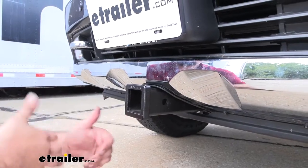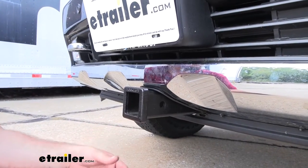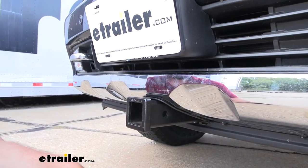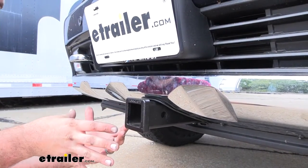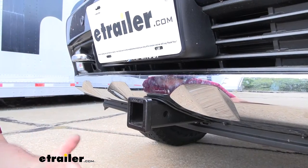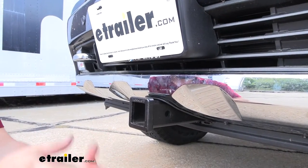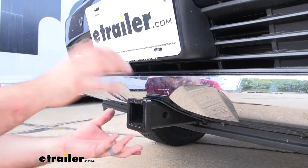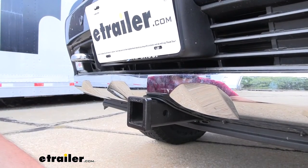A front hitch is something people don't normally think about unless they've done snow plows or winches up front, but they've become more and more popular because it adds a little bit of real estate to the front so you can add cargo carriers, bike racks, or even a ball mount. If you need to move some trailers around, no problem — you can hook it up to the front and push them around easily.